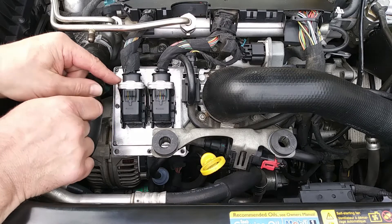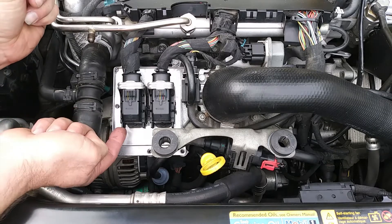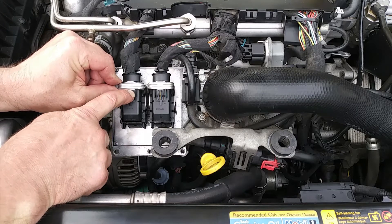At the same time you pull this lever forward towards you, and if it doesn't go right away you kind of wiggle it a little bit back and forth. At the same time, these two little tabs right here — you push these forward.